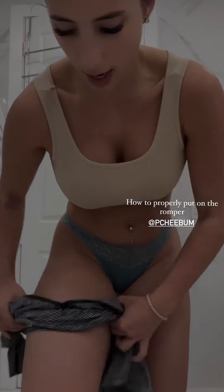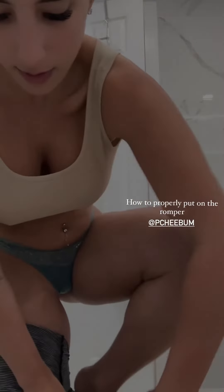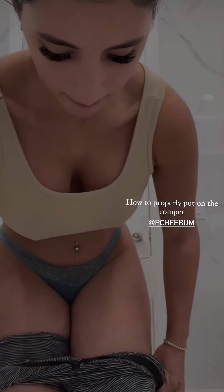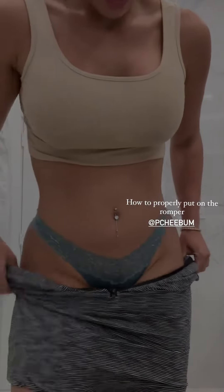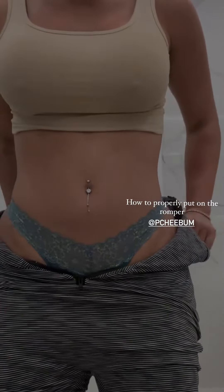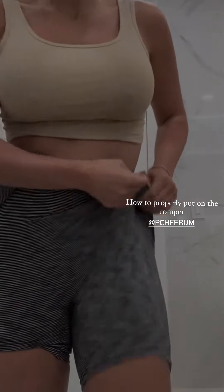You need to pull it up all the way to the thigh, then do the other one as well, and carefully bring it up without stretching it too much or being in a hurry to lift it up.